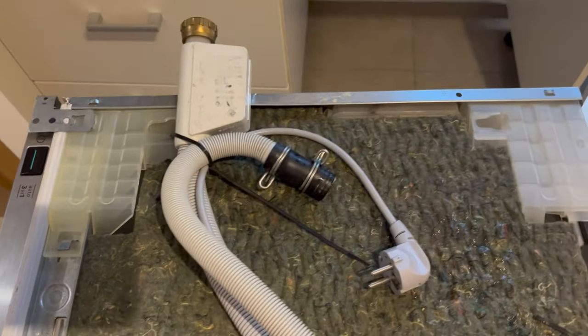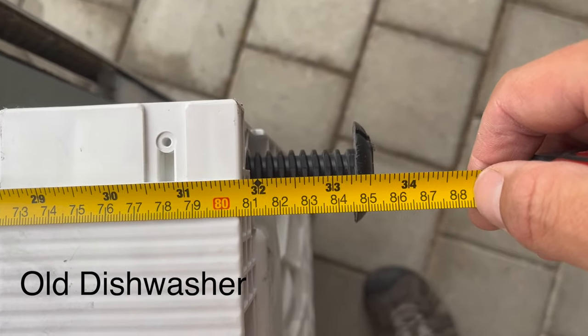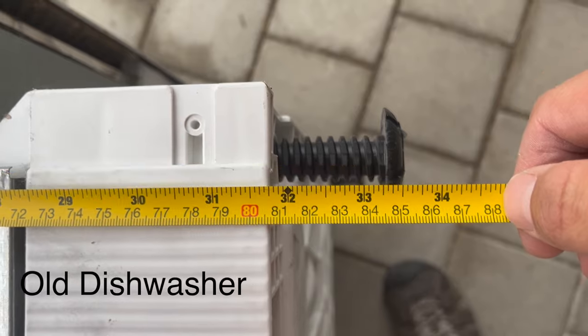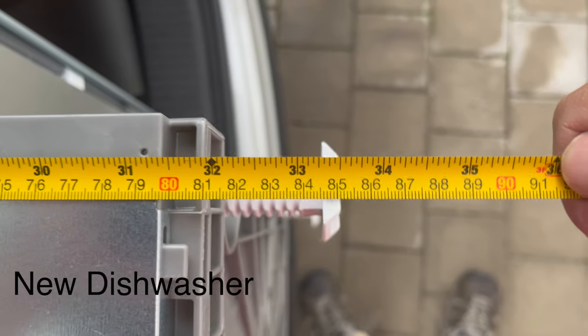Tie it up so you don't have a leak on the way to the dump. One thing I'd recommend before installing your new dishwasher is to measure the height of your previous one so you can set up the new dishwasher to about the same height before installing it. We're at 85.5 centimeters, and the new one is set to about 85.5 as well.